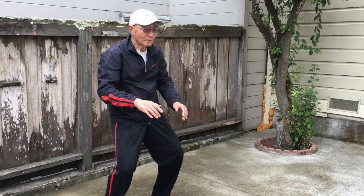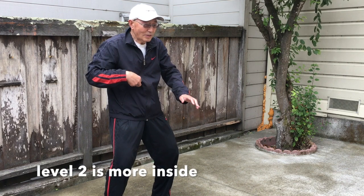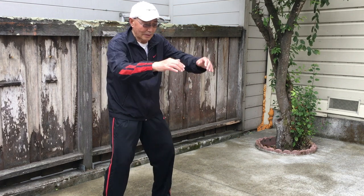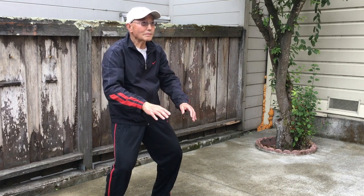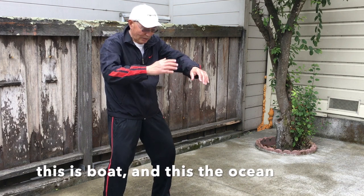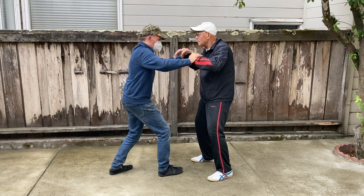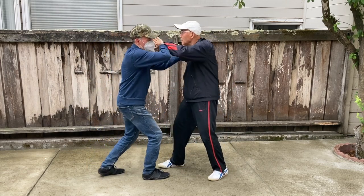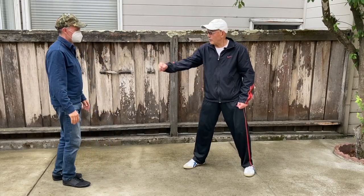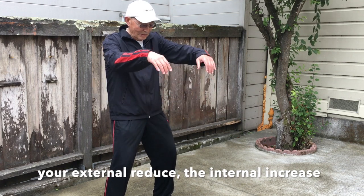If I practice like this, level two is more inside. The key is: this is the boat, and this is the ocean. The boat does not move. Internal — so it's coming internal. This is the internal punch, not external punch. Your external reduces, the internal increases.